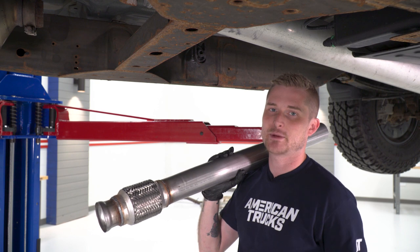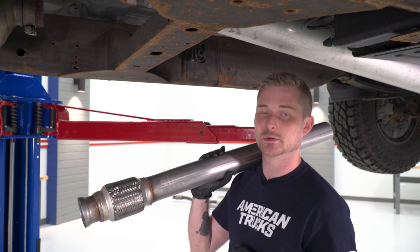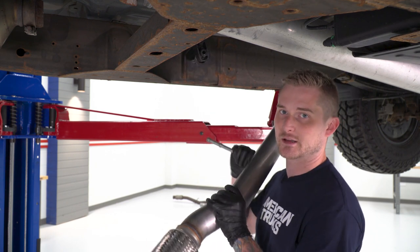Now we're going to start installing the new cat-back, beginning with the front extension pipe. We're going to reuse the clamp behind the cat that we loosened earlier. Make sure you throw the hanger into the factory rubber isolator right here behind the cross-member.